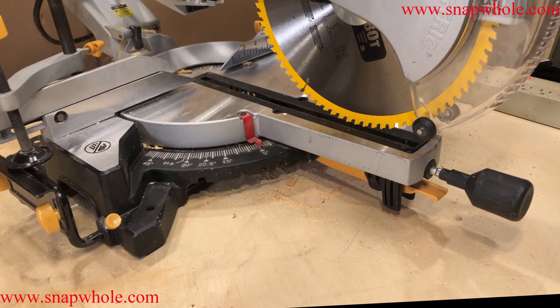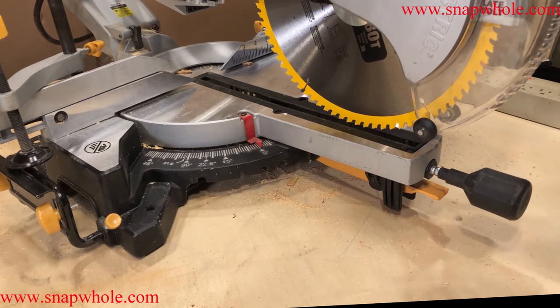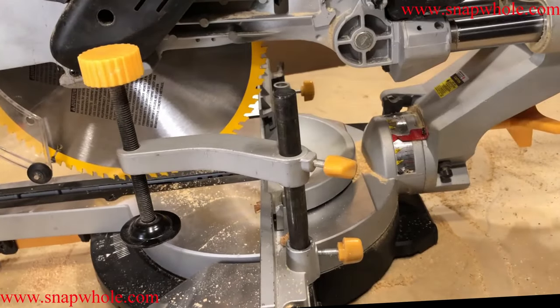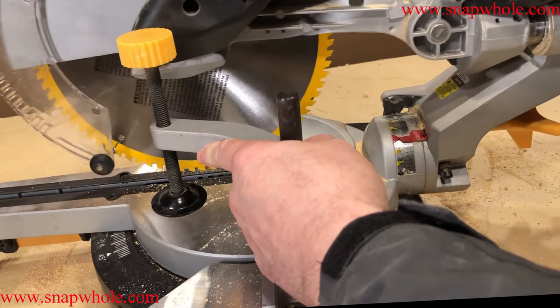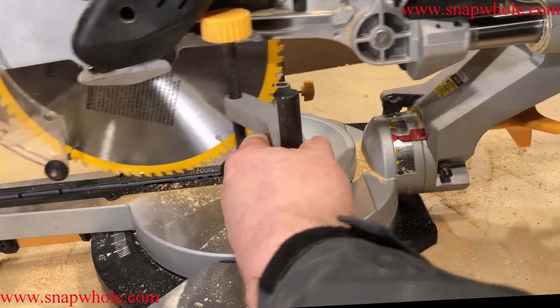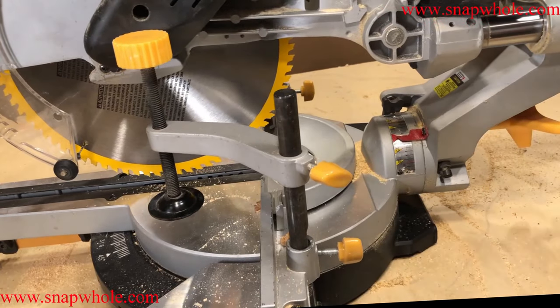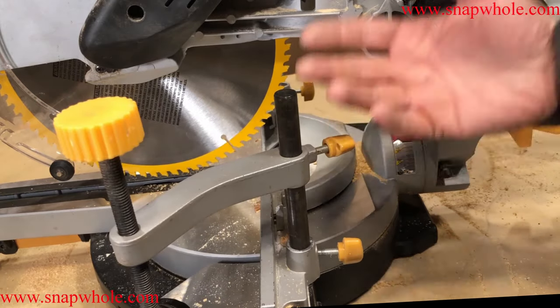Most of the time I keep it on zero — I mostly use it for crosscut, although when I get into doing a lot of angles that'll actually come in handy. You can put it on the right side if you're left-handed, but you can't get real close because it starts getting in the way of the motor.